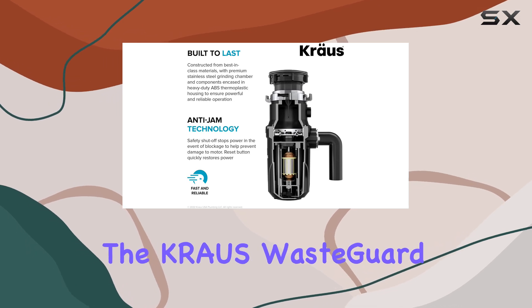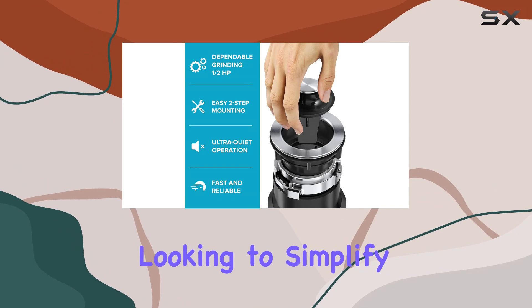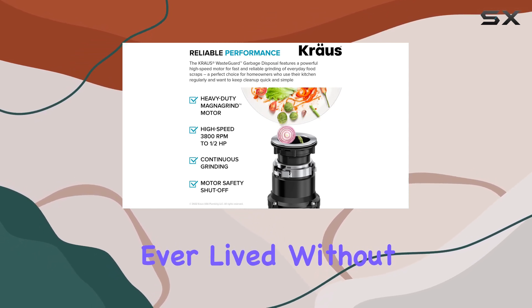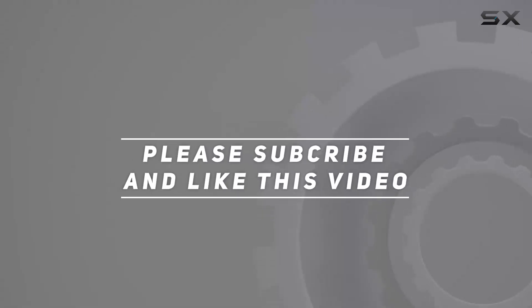Overall, the Krause WasteGuard continuous feed garbage disposal is a must-have for any homeowner looking to simplify kitchen clean-up and reduce their environmental footprint. Trust me, once you try it, you'll wonder how you ever lived without it. Check out the video description for an updated price, and thank you for watching this video.